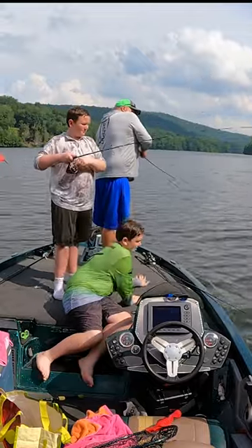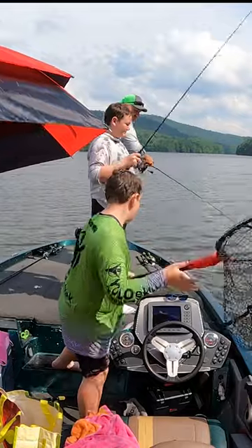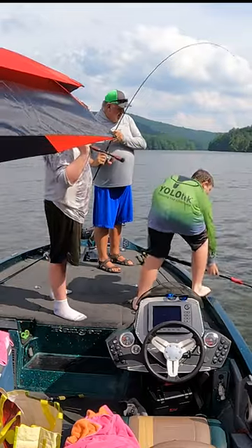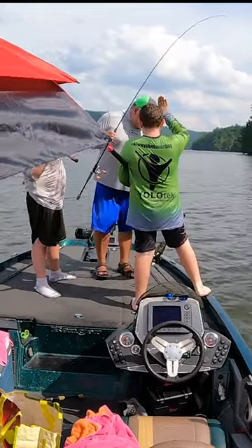Oh, that one was so close! Get the net, get the net! That is a good one — whoa, that's a nice large mouth! Get that umbrella out of the way, baby.